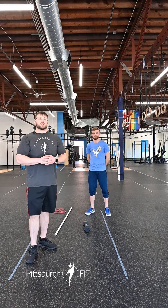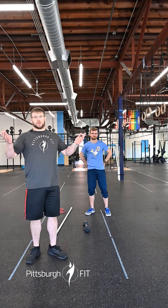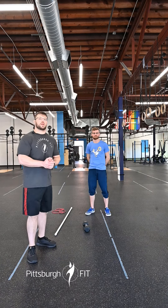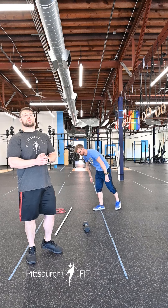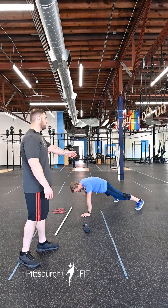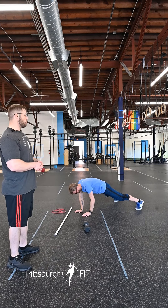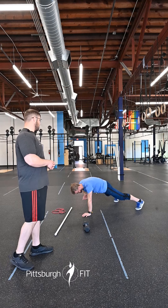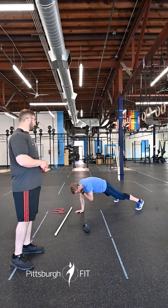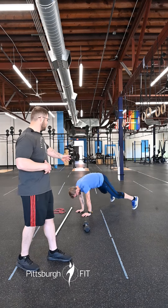We got two rounds of 10 calories of cardio — bike or rower, whichever you choose. Then we're gonna do 10 slow alternating plank shoulder taps. We'll walk down to the floor into that solid plank position. Our feet are gonna be nice and wide to provide us with some stability. Then we're gonna bring our right arm to our left shoulder, left arm to our left shoulder. Nice and slow, squeezing that core to prevent any wobble in those hips.